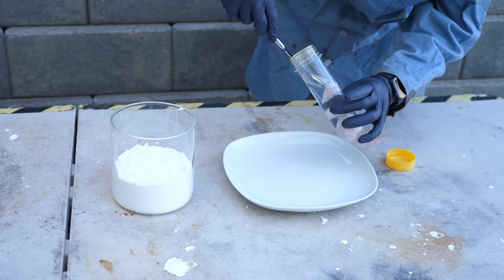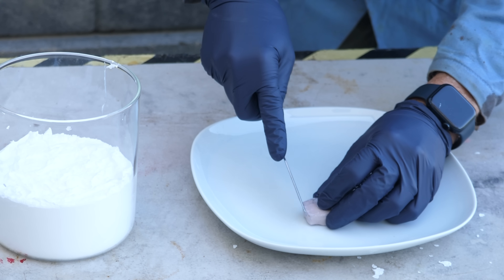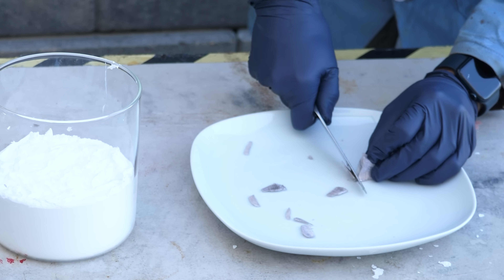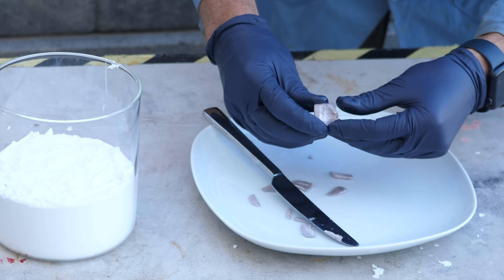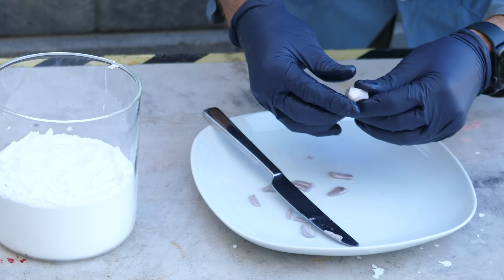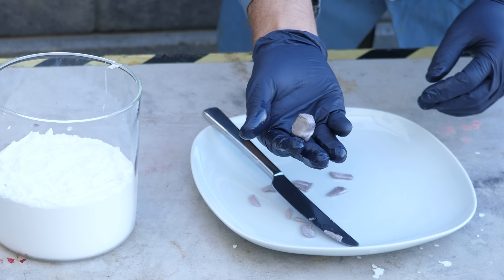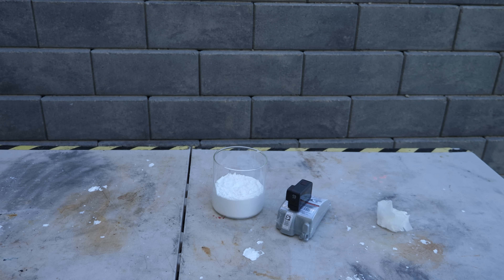It's stored in oil here — this is definitely not water. I'm going to cut off the oxidation on the side. Look how soft this is — I can literally just shape it with my hands. Okay, so we've got our ball of sodium. Let's see what happens when we put it in the dry water.